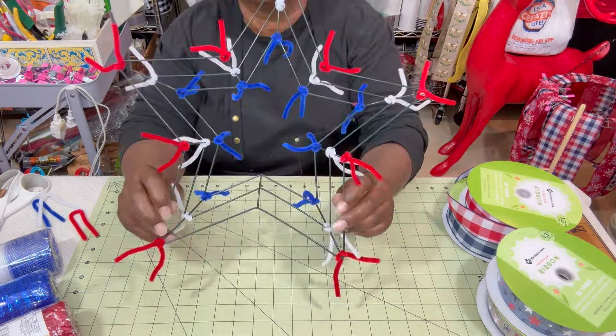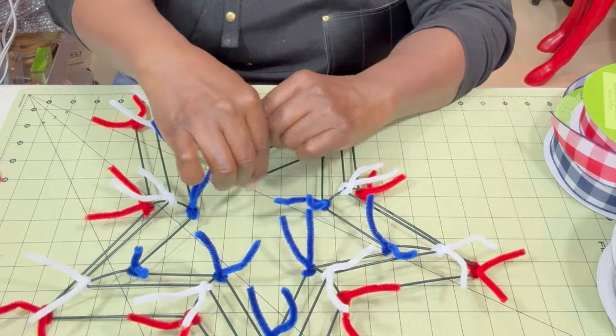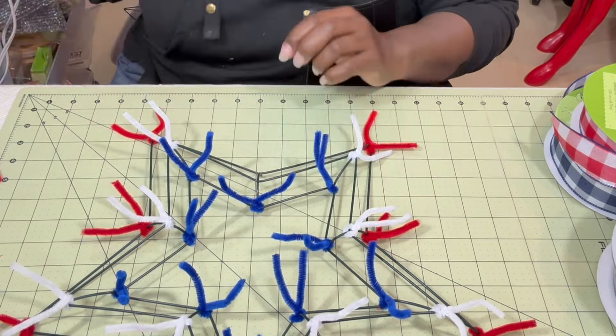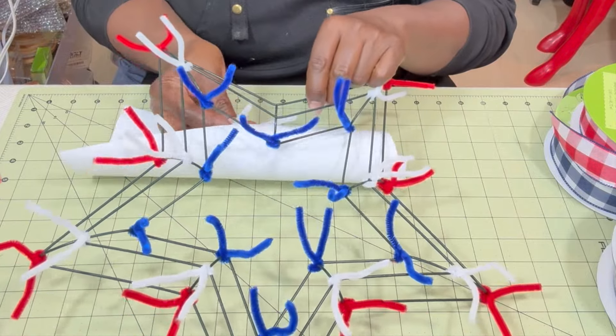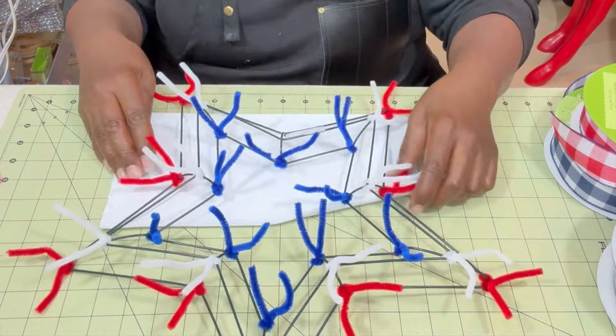We have the Dollar Tree star frame, which I've already adorned with red, white, and blue pipe cleaners — I cut my pipe cleaners in half. On the inside layer I'm using blue pipe cleaners, and I'm showing you how I twist it around the crossbar and then around the actual star shape too, so it doesn't move up and down or sideways. I'm using white on the middle ring.